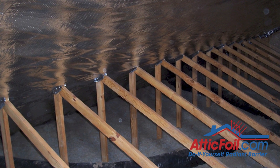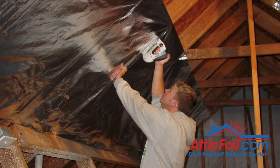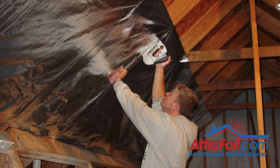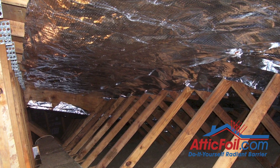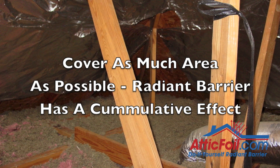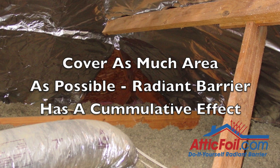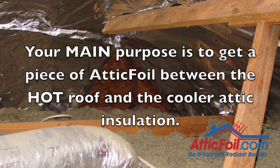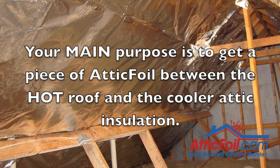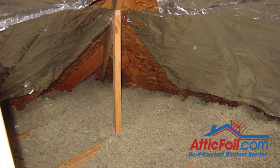First, I want to talk about the big picture. People tend to overthink things when it comes to installing a radiant barrier. Here are the only two things you really need to focus on. First, cover as much area as possible — the more coverage, the better the results. But don't go crazy and spend hours trying to get some small hard-to-reach area down in the corner of your attic. Installing radiant barrier has a cumulative effect. We want to get the big open areas first and worry about the small hard-to-reach areas later.